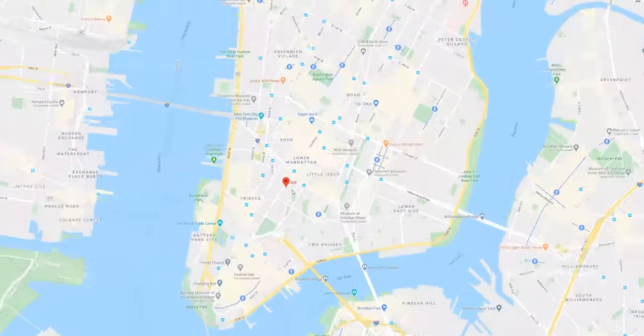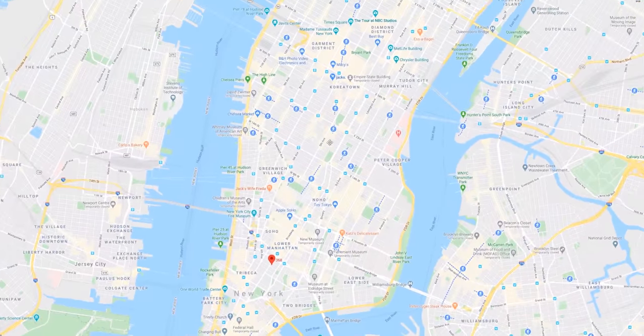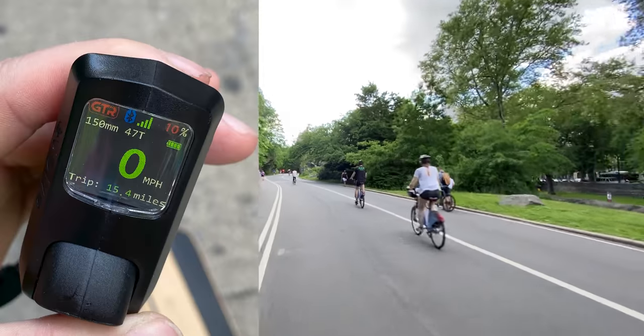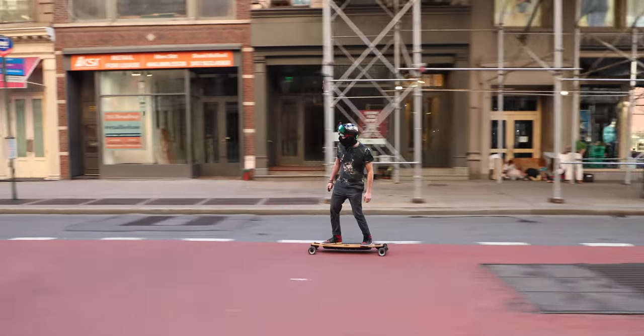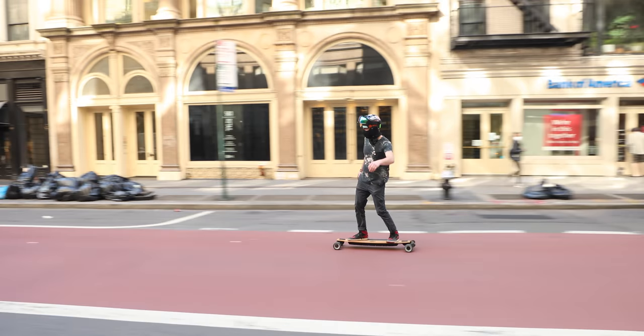I did the same test — I rode from the studio down in Tribeca all the way up to Central Park, took it through the park, and then rode back down to the studio. This time was with the six inch tires, and although the controller readout showed 15.4 miles, I only had 10% battery left. Coming from a Boosted board, I think an electric longboard with a battery that has 15 plus miles is exceptional. And the Evolve GTR with street wheels lets me easily do over 20 miles on a single charge. That is new for me, and I like it.